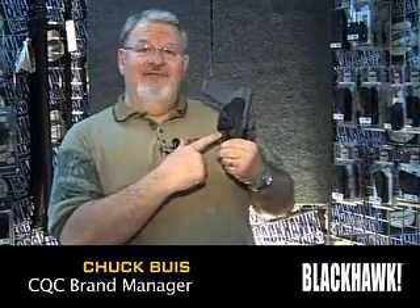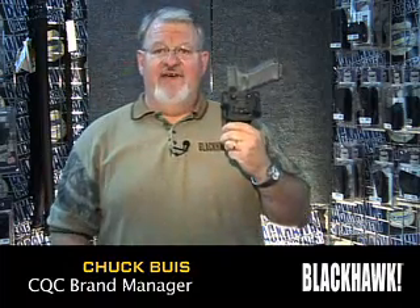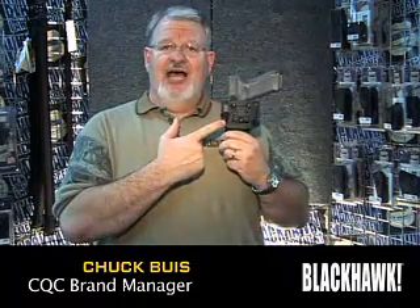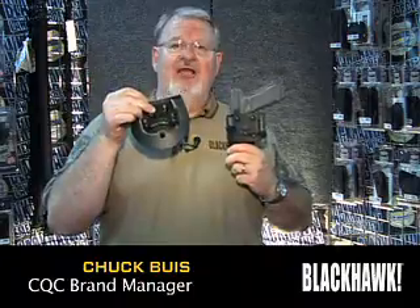We also have the adjustable retention system that makes this a level two concealment holster, mounted on the five-position angle-adjustable belt loop with the adjustable belt slot tabs, and also coming with the five-position angle-adjustable paddle.